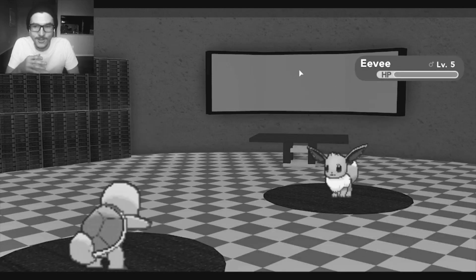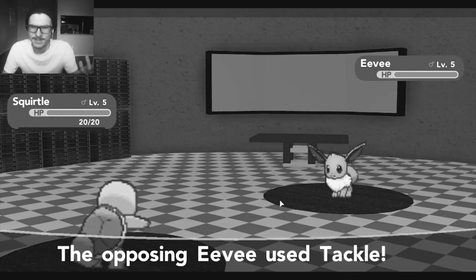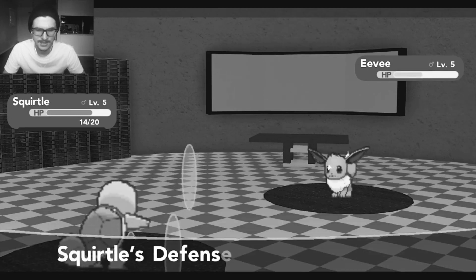Oh my god, I love the layout of this. It's better than... We're gonna go fight, and we're gonna go water gun. I love this! It's actually like I'm playing the Game Boy game. It's so cool. Oh my god, the animations are really, really good. It's just like the game.